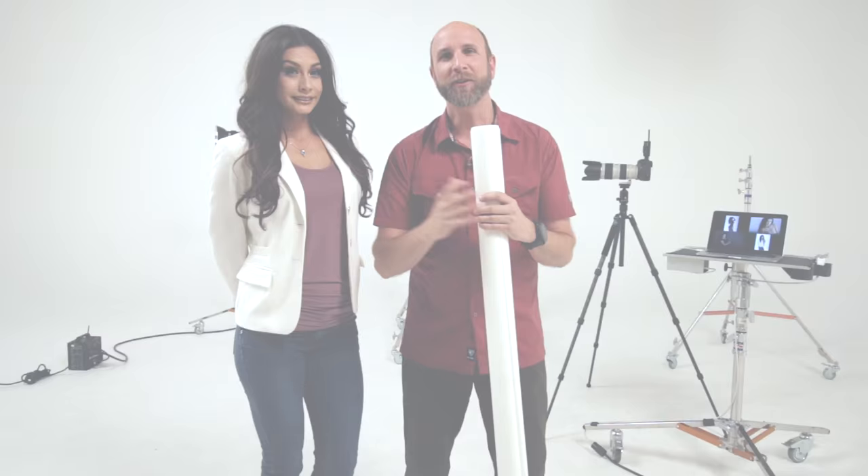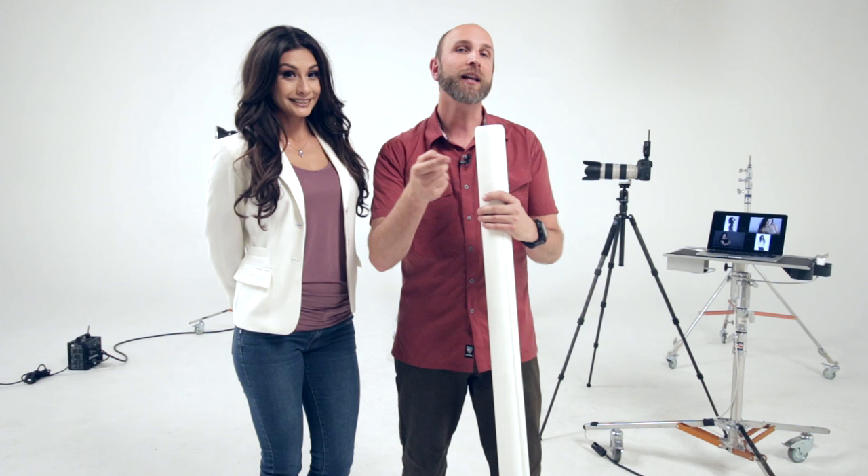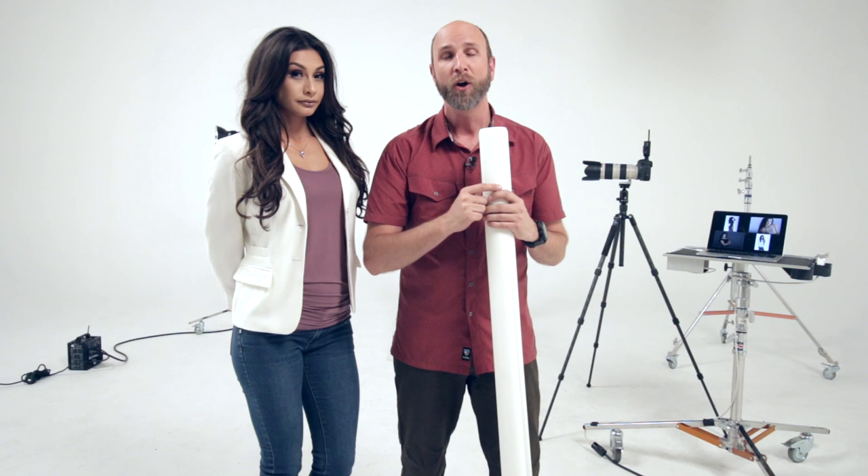Thank you so much for joining us today, and thank you Alba for all of your help. If you'd like more information about Translume, some inspiration for how you can use it in your studio, or to find your local retailer, visit SavageUniversal.com.